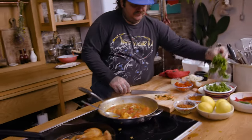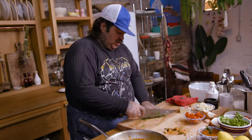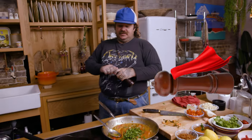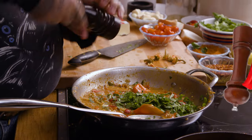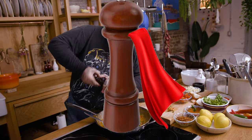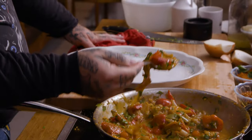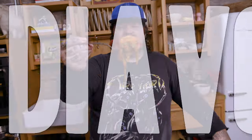We need some flat leaf parsley — chop it up. Toss that into the pot. Fresh cracked pepper. I love a fresh cracked pep. Look at that — the peppers. That is the diavolo.